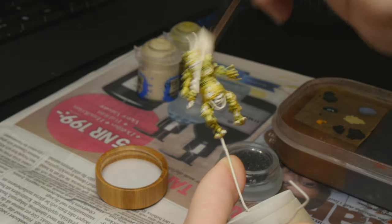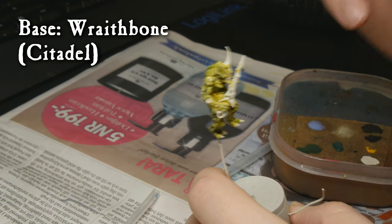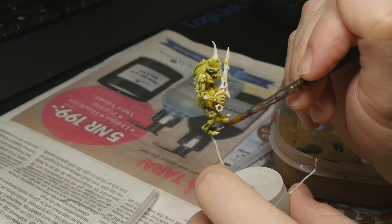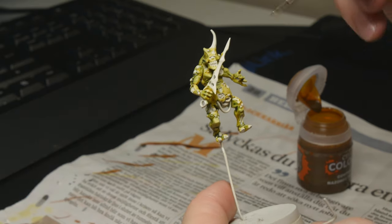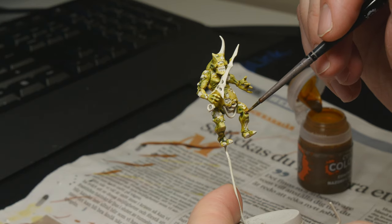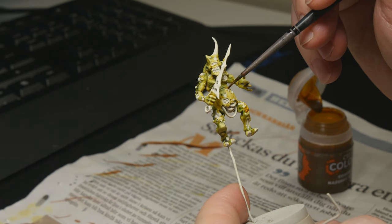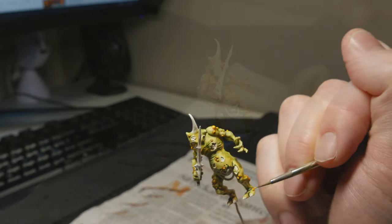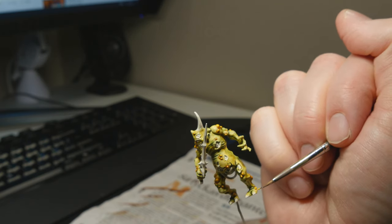By this point the flesh is all finished and we are now tidying up the other parts of the miniature with Wraithbone once again, just to prepare it for the contrast paints we're going to use. All the pustules are then painted with Nazdrag Yellow — a heavy coat to make sure it's around all the pustules and getting into the recesses to get that deeper shade. You could leave them like this, but I chose to do a highlight of Uriel Yellow just to make them pop a little bit more.